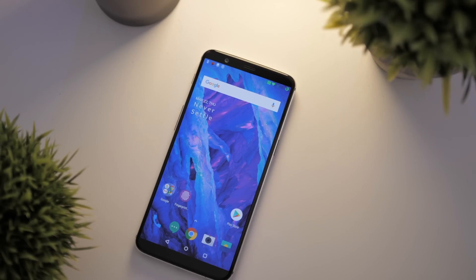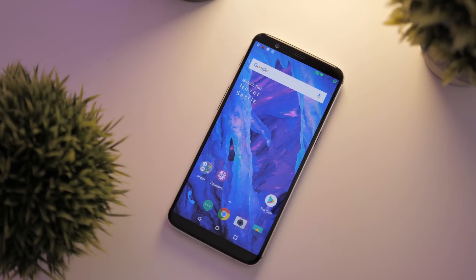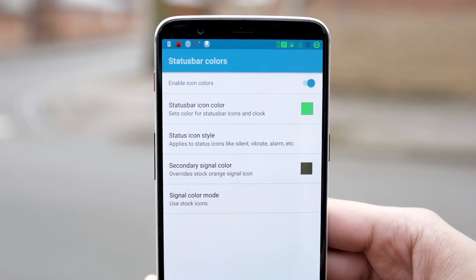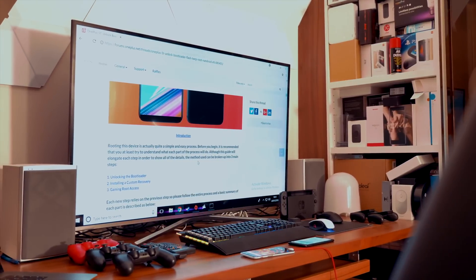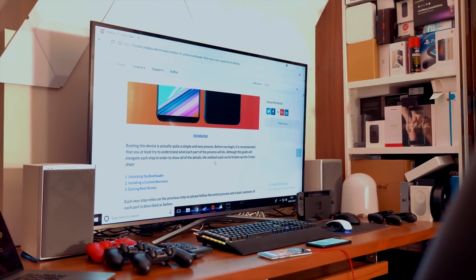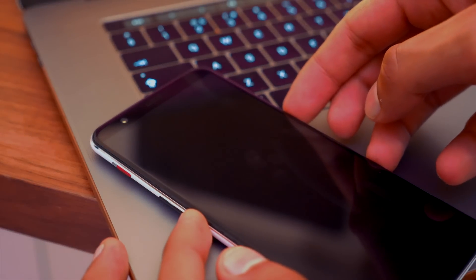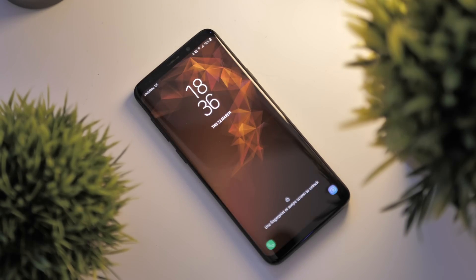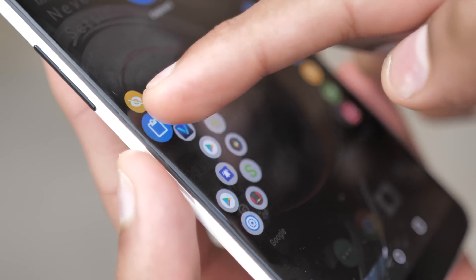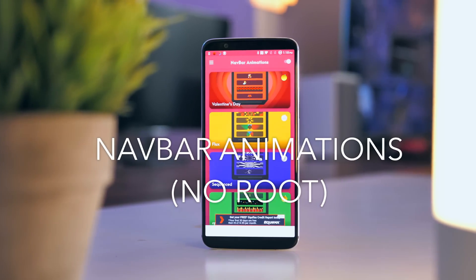What is worth bearing in mind is that some of the more advanced, impressive, and complex mods in this video do require root access. You need to remember that in a lot of cases, rooting your phone will void your warranty. But at the same time, it makes for quite an enticing argument — it's not only relatively easy to do and quite difficult to mess up your phone by doing it, but through this video you'll see that what it enables you to do is really freeing.